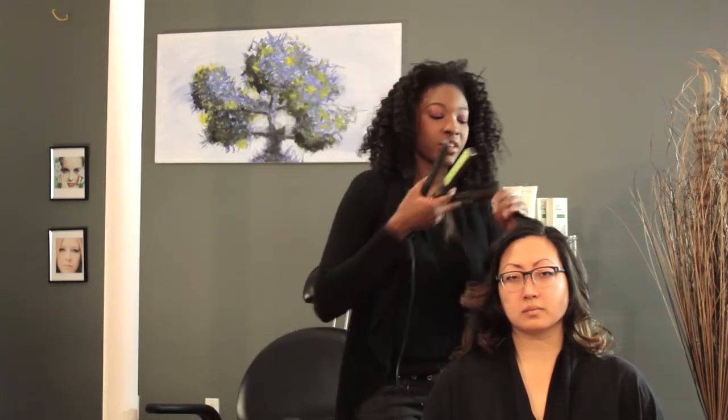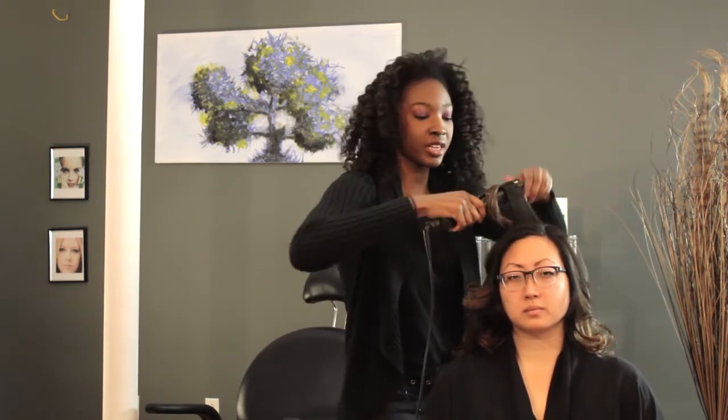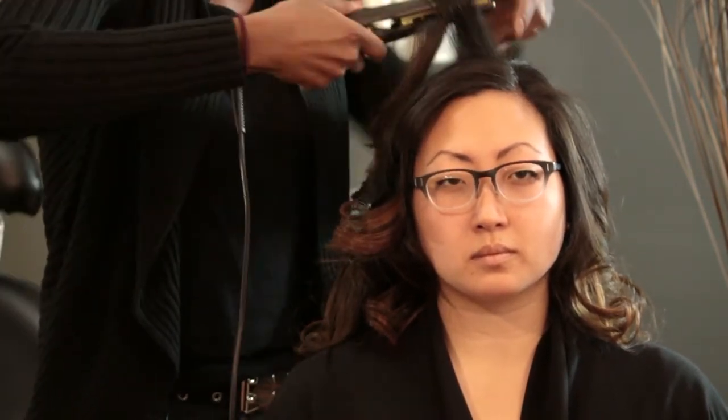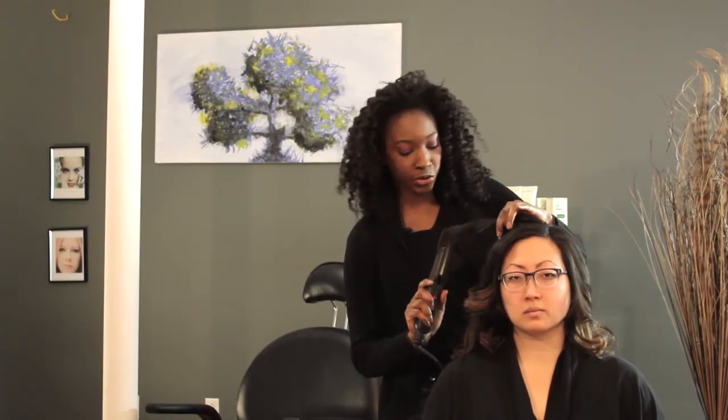I'm going to do my next two sections. Again I'm starting at the base, pulling through and twisting my wrist. Gorgeous curls. And the last section up here at the top — pull the hair through, no crimps or anything.